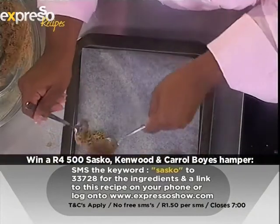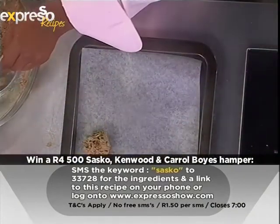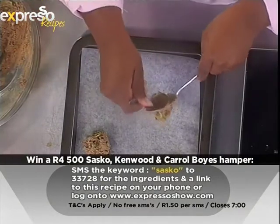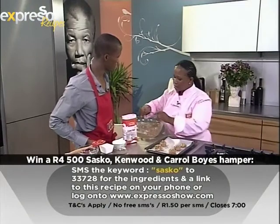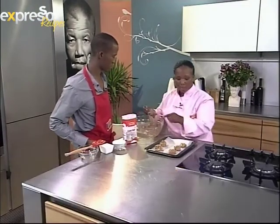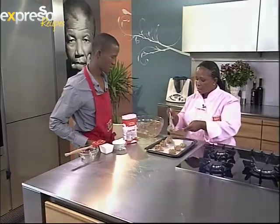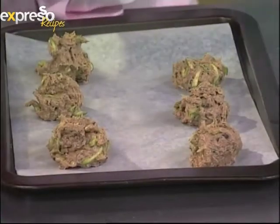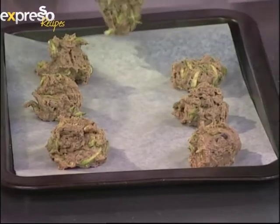All you're doing is scooping the dough and placing little balls on the tray. Sasko flour has developed a whole range of deliciously different recipes using vegetables, and these can be accessed on the Sasko flour website. If you're looking for something totally different, check it out at saskoflour.co.za.